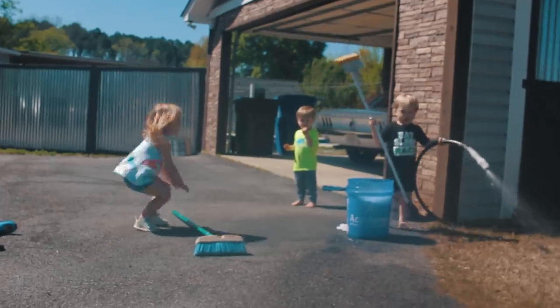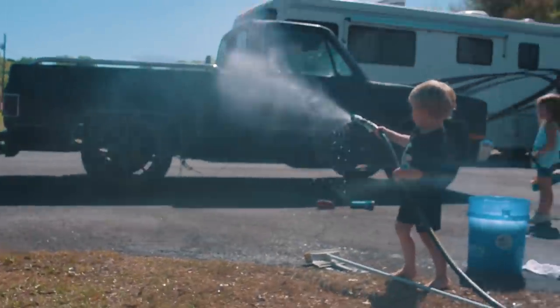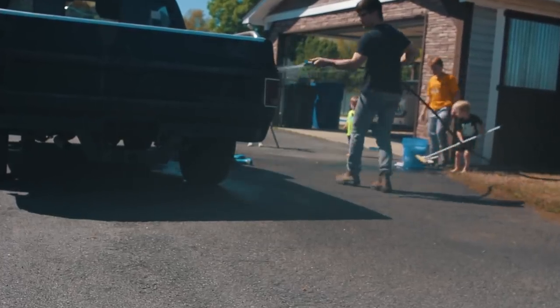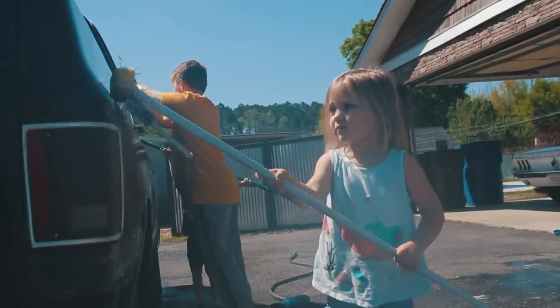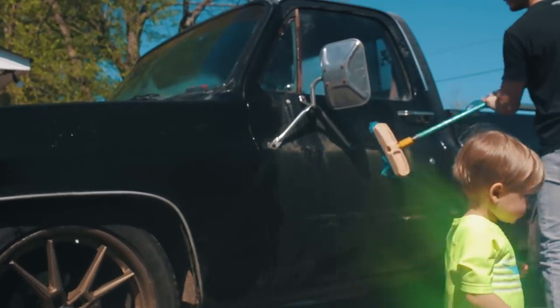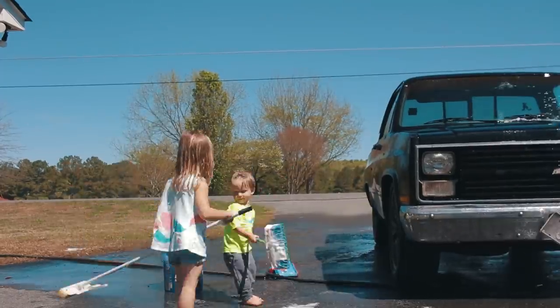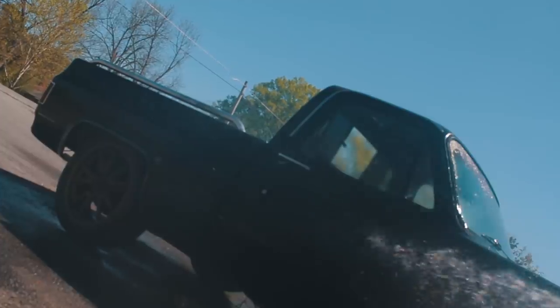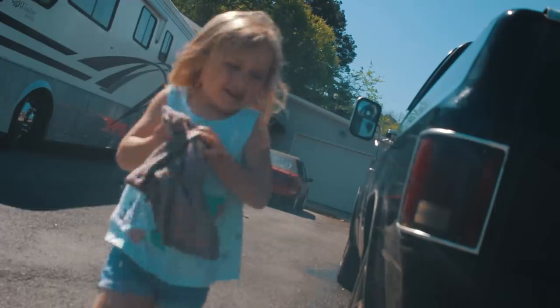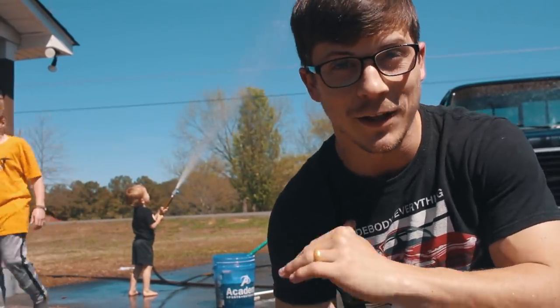All right, we got to spray the truck. Don't spray me — I got a camera. All right, so the truck is mostly clean. We're gonna play with the water for a little bit while we let it air dry.